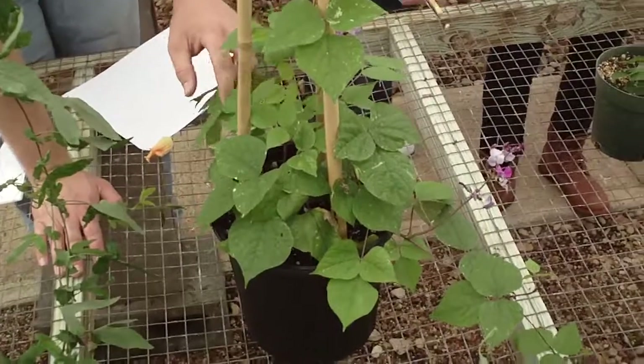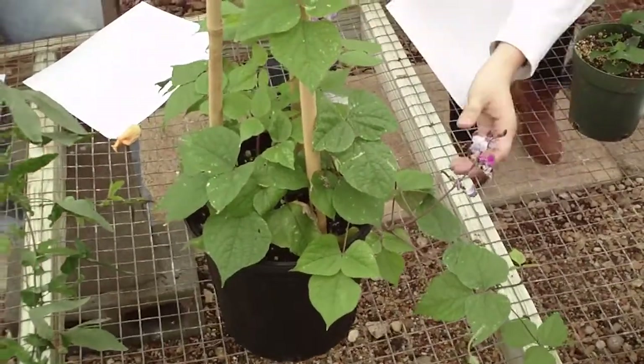Do the beans stay purple like this? Yes. Yeah, and that's another good point.